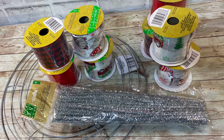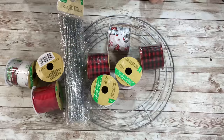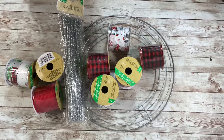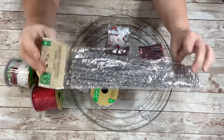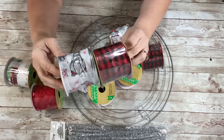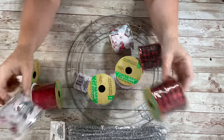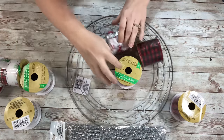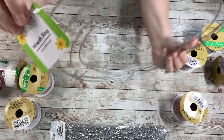Hey everyone, it's Beth. Today we're going to be making a super easy ribbon wreath. We'll be using these pipe cleaners that I got from Dollar Tree, eight rolls of ribbon also from Dollar Tree. These are wired ribbon and they're two and a half inches wide. And one 14-inch wreath ring.